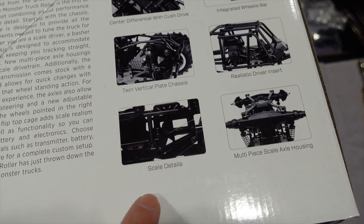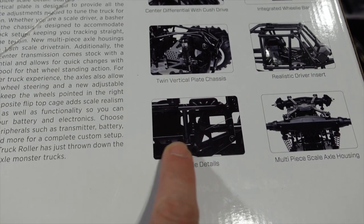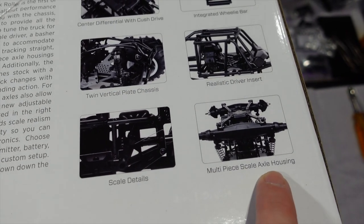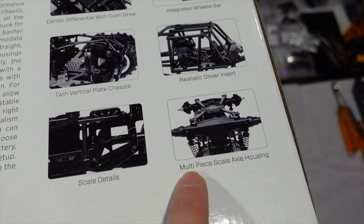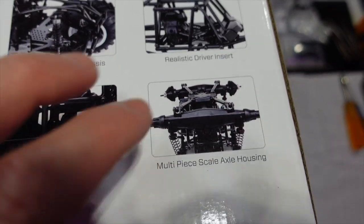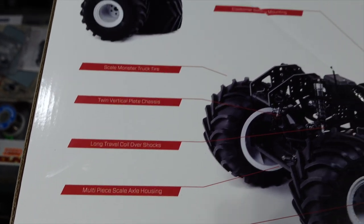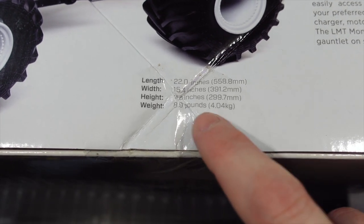Twin vertical plate chassis design, realistic driver insert, scale details. Not sure what they're actually showing here other than it's got the little plastic plate for sponsor stickers. Multi-piece scale axle housing — and that's potentially where the break point comes. Because these are multi-piece, they're designed to look like scale monster truck axles, but they are causing some issues we'll have to look at long term.